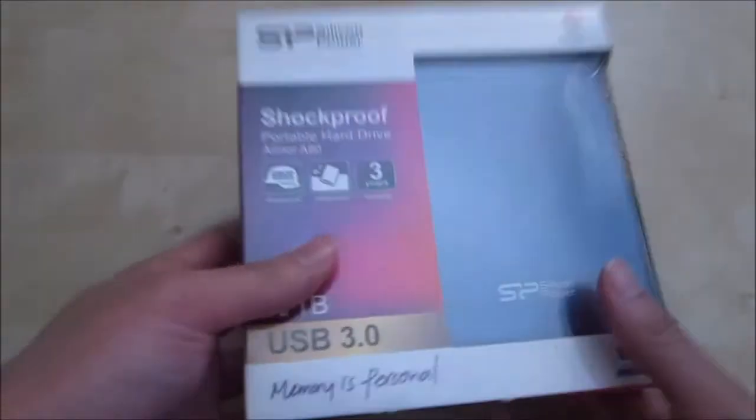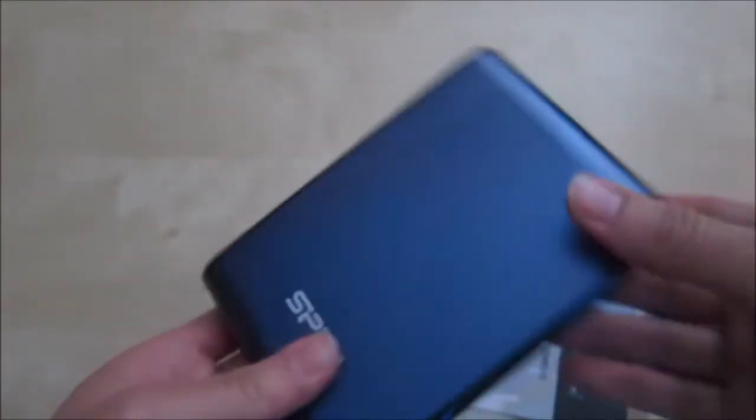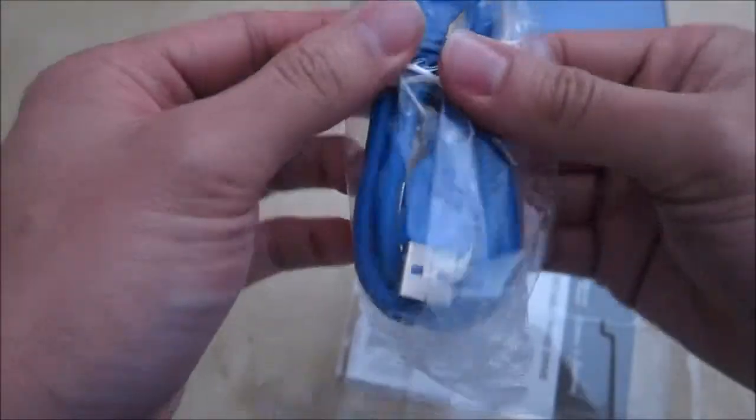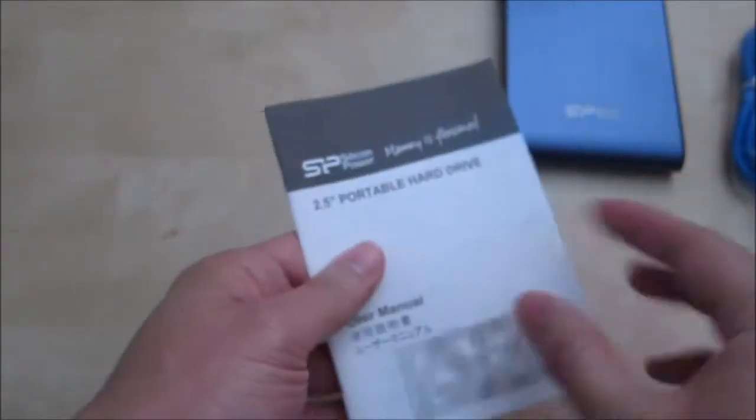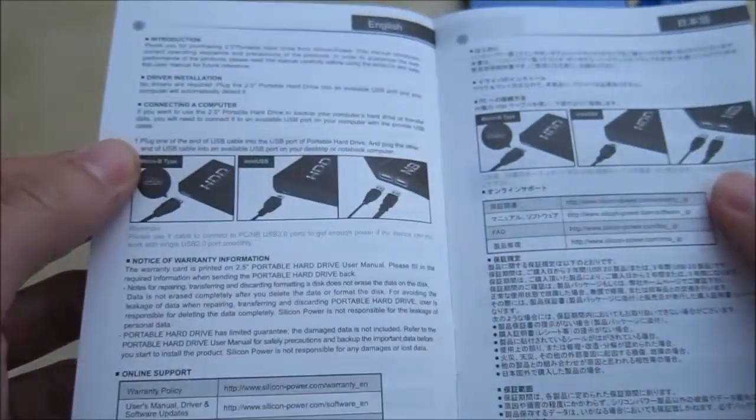Let's go ahead and open this up and see what's inside. Inside you have the hard drive itself, a USB 3.0 cable, and at the bottom you have the little user manual. It comes in a variety of different languages, basically one or two pages for each language.